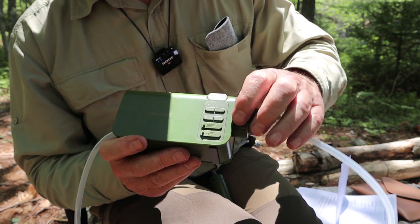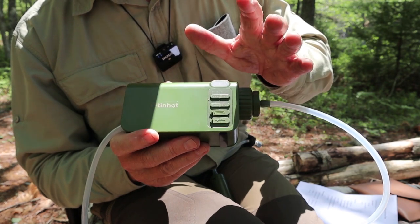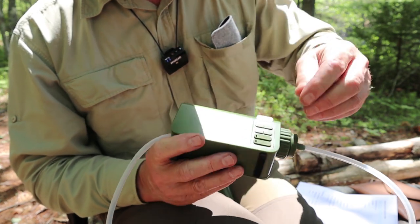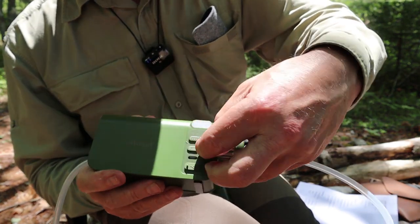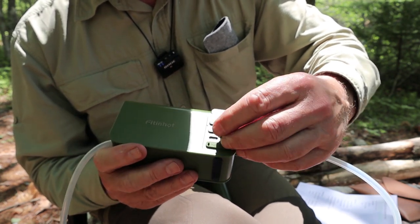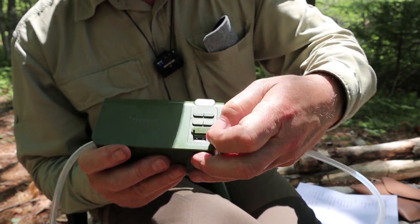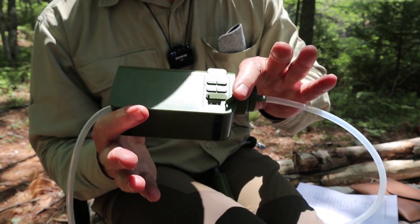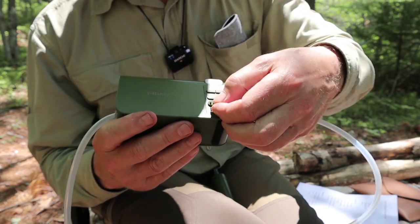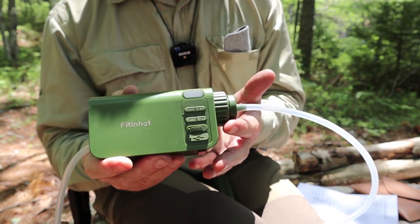Then there's the pump button, which also has a slow function so you can reduce the speed depending on how turbid or cloudy your water is. Just below that are two ports: a USB Type-C charging port for recharging the unit, and a USB Type-A port — so it also acts as a power bank to recharge your other devices. It doesn't cost them much to include that feature, so why not have it there just in case.